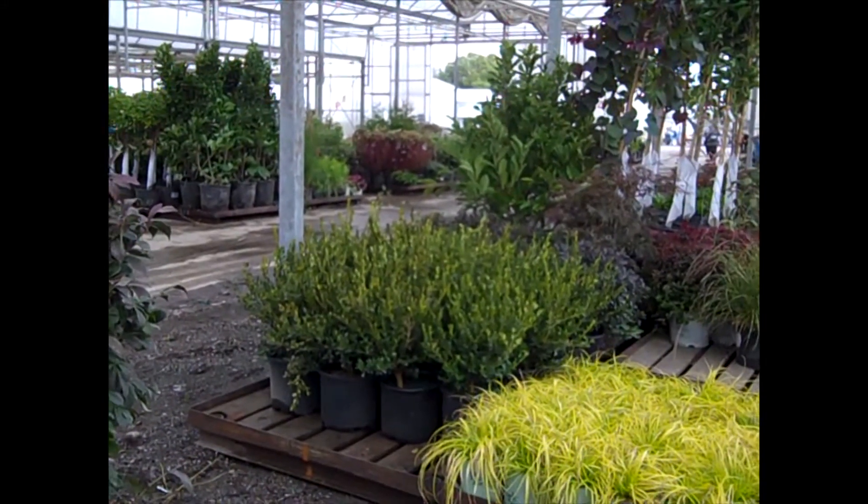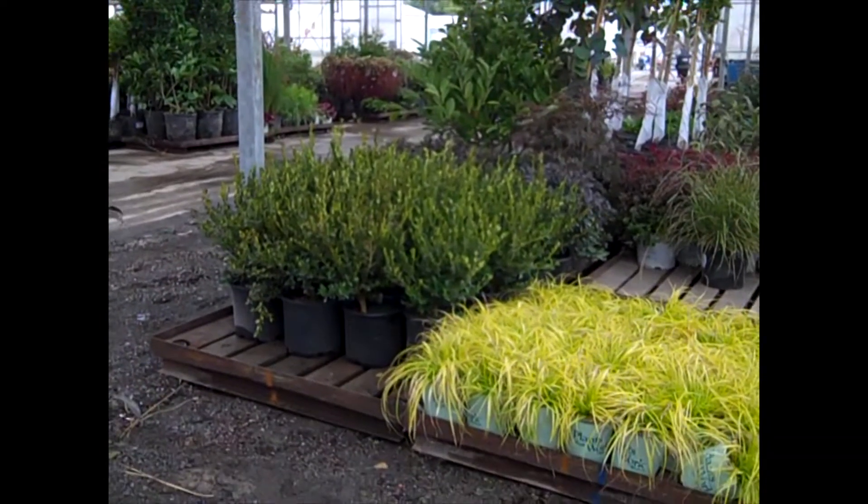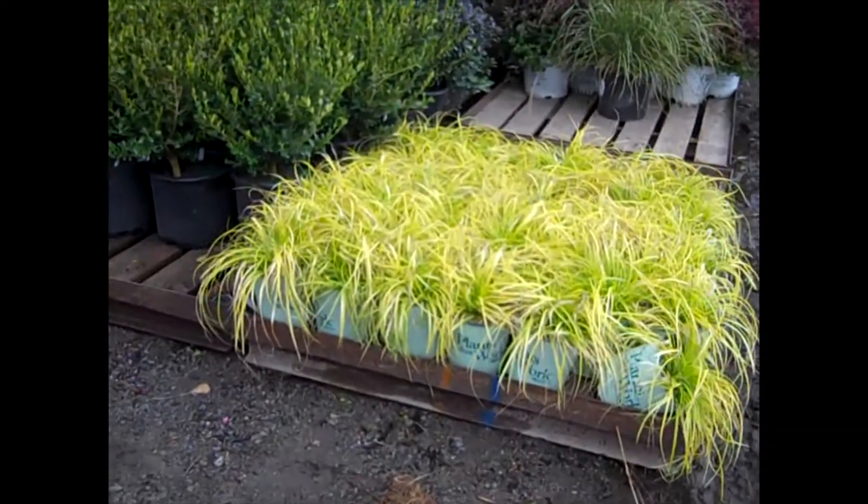Good morning. It's Wednesday and I'm on the Willow Way Dock. Let's take a walk through the dock and look at these great-looking plants. First up, let's look at these grasses here.